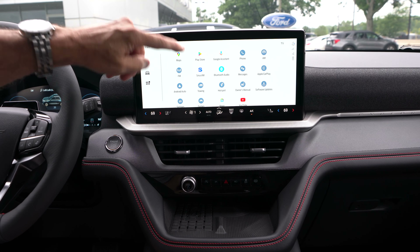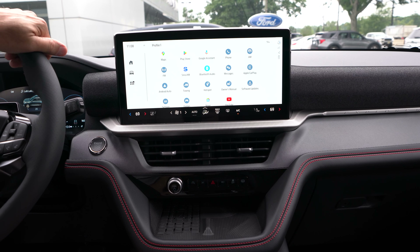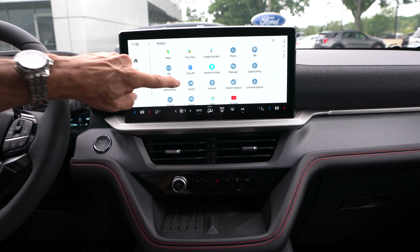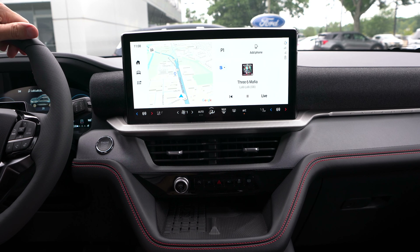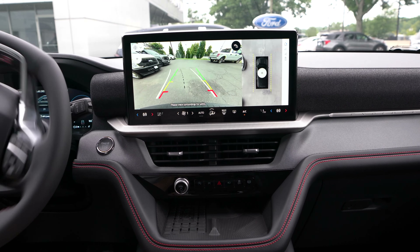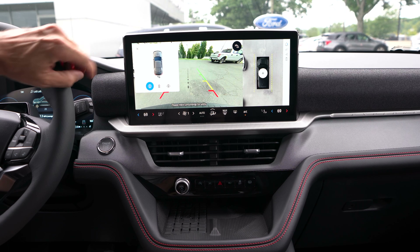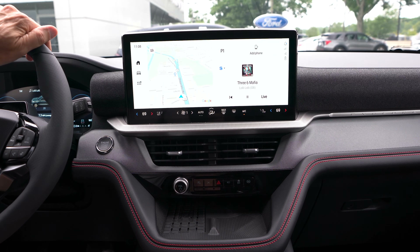All our apps are in here: Google Assistant, Bluetooth, phone, Wi-Fi hotspot, 5G, Apple CarPlay, Android Auto wireless, and YouTube — you can watch Shabby's Rides right from your new Explorer. Going to reverse: there's our huge backup camera with 360-degree view taking up the whole screen, and you can adjust your different views from the corner. Back to park and we're home.